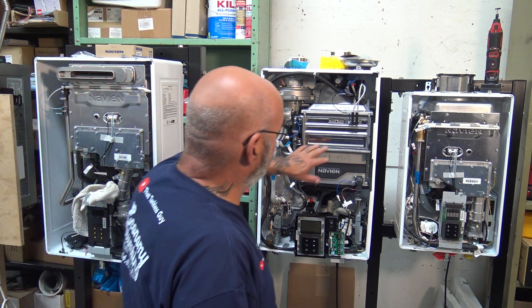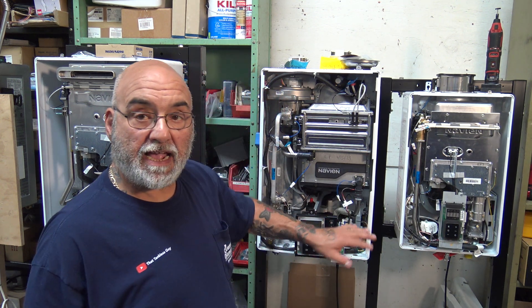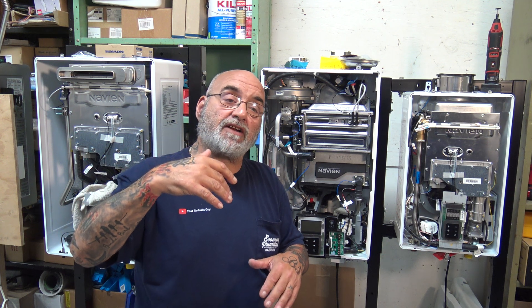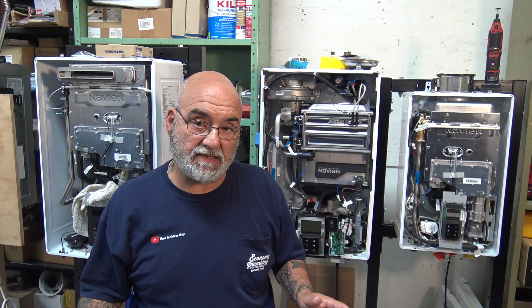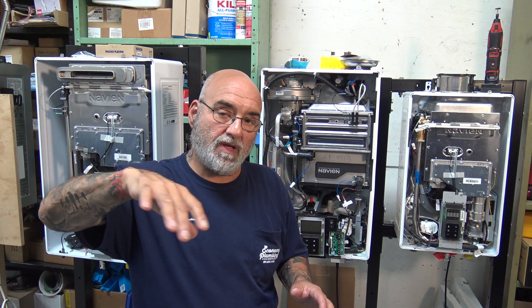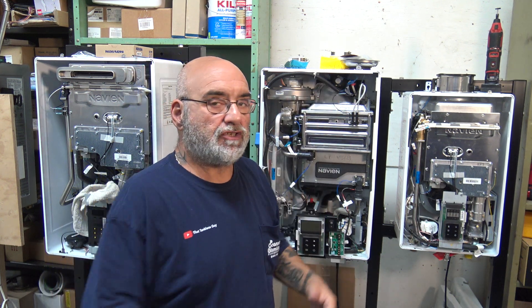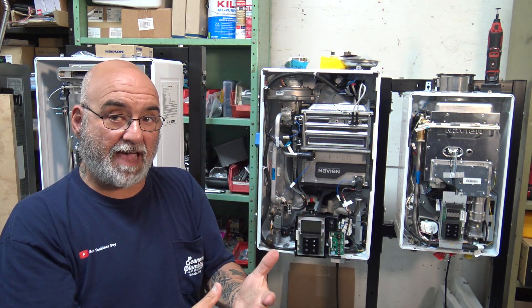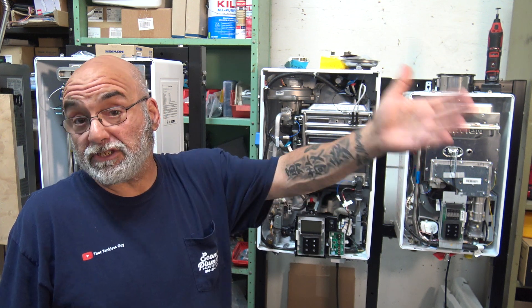Plug the unit back in, start it up, test it. Go in and take out your error code — erase it, or you could leave it. Remember, it stores 12 codes so you'll always know. I carry a sheet when I come to every tankless problem, no matter what brand it is, and I put the whole full address — name, address, date, phone number, who I contacted, make, model, serial number, what the problem was, what the code was, parts, and so on. I know if there's a problem in the future, I can look it up.